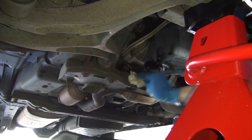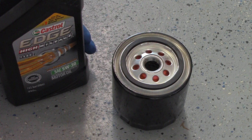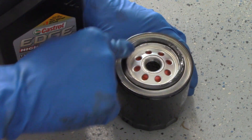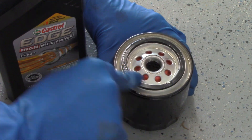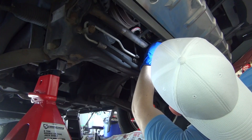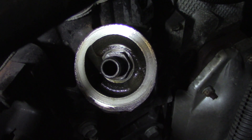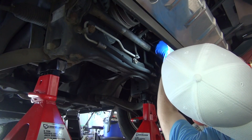Next, you'll want to install the oil filter. But first, dip your finger into the new oil and coat the gasket. This will make the filter easier to remove next time and create a better seal. Don't worry about filling the filter with oil before installing because it's going to be nearly impossible to keep the fluid inside at that angle. Just like the bolt, the filter should screw on easily by hand and snug down using the tool.